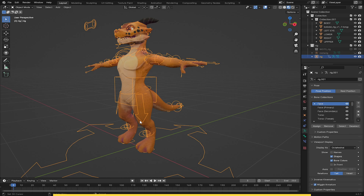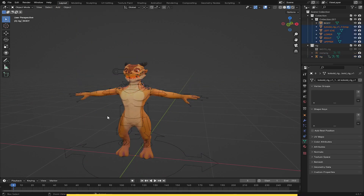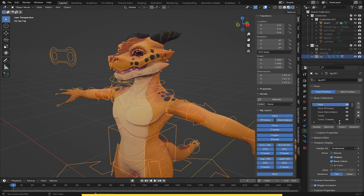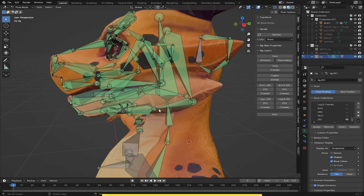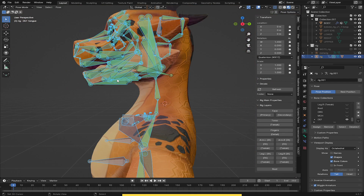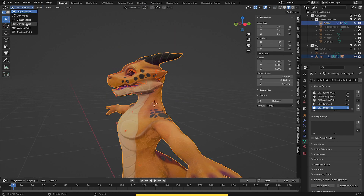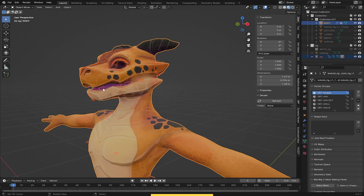Now let's bind the character to the rig. I'll shift-select the body and press Ctrl+I to hide all the other parts, leaving only the body and the rig. I'll press N to bring the sidebar, go to Bone Collections, and hide all layers except the deformation bones. I'll go to Pose mode, select only the tongue bones, and press Ctrl+I to invert the selection. Then I'll remove from the array, shift-select the character body, go to Weight Paint, and choose Weight > Assign Automatically from Bones. The character has been successfully bound.